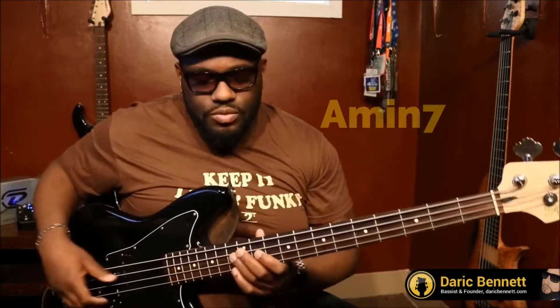So we even have our chords. We did the minor 7 chord, we did the arpeggio, we did the triad. We can even play that triad a different way and the arpeggio in a different way. When you think about it, there are millions of ways to play one thing.